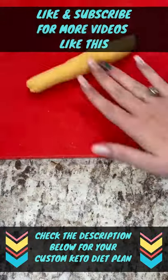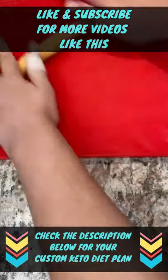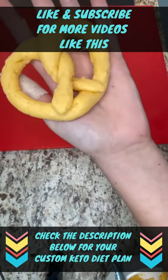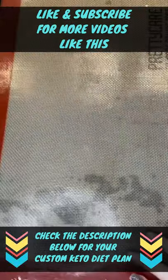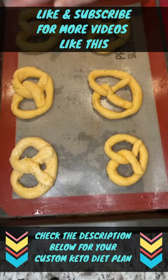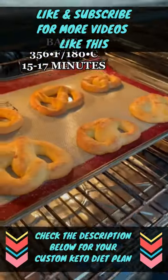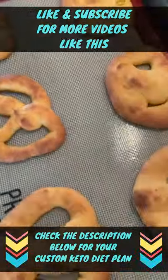Get a handful of your batter and roll it on a cutting board like how I do it. Then twist the ends around and down. Get a baking pan with a silicone mat, add your pretzels, add some salt, and bake for 15 to 17 minutes or until golden brown.